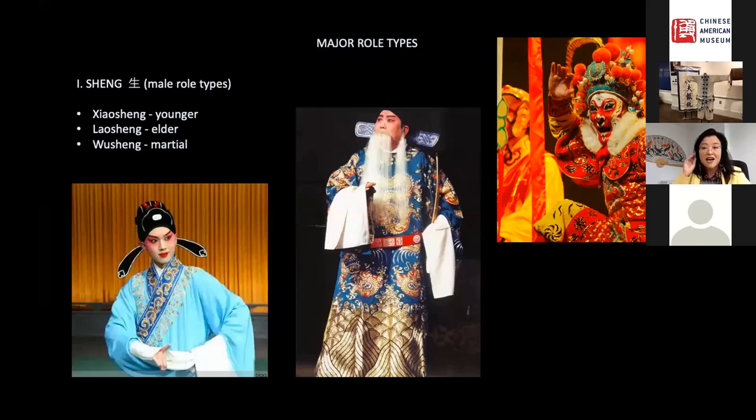In Beijing opera, the roles are standardized into set categories, and performers must specialize in specific roles, because just learning one can take years or even a lifetime. At a glance, the stylized costume and makeup immediately communicate what type of character is on stage, including their age, gender, and social status. Here is a quick overview of the four major role types in Beijing opera, each with subsets based on age and personality.